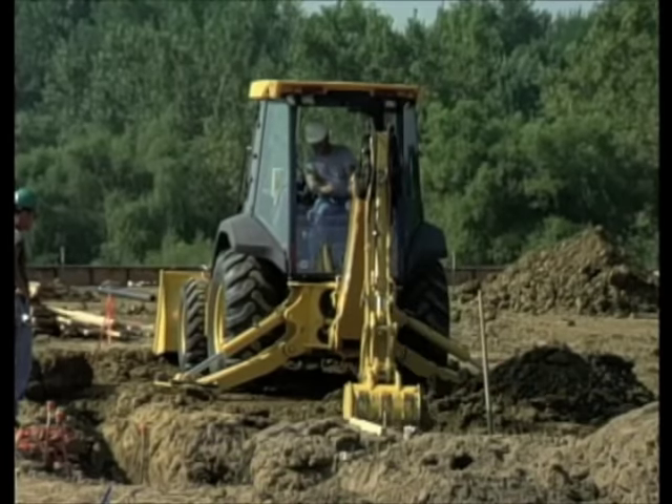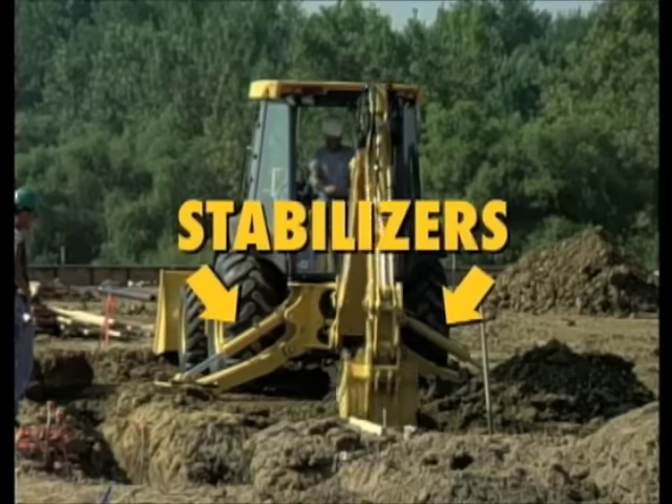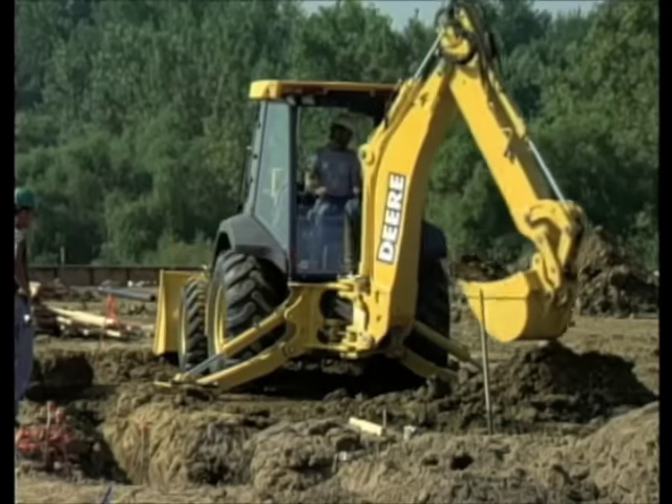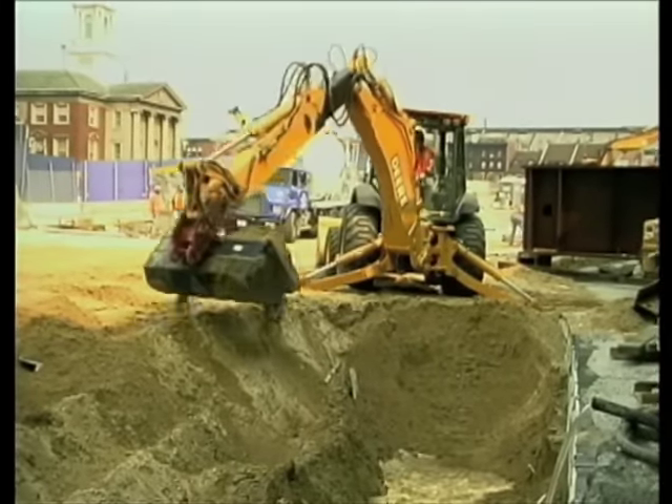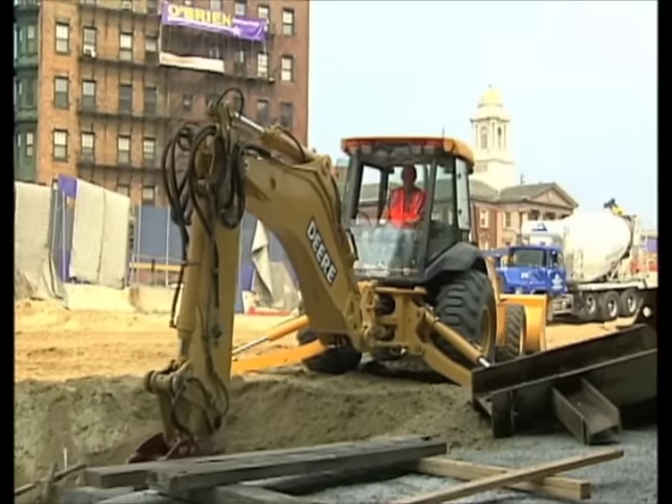Now do you remember what we called these legs just a minute ago? That's right, they're called stabilizers. They help to keep the backhoe steady while it works. Whenever a backhoe is digging, you'll see it sitting up on its stabilizers.